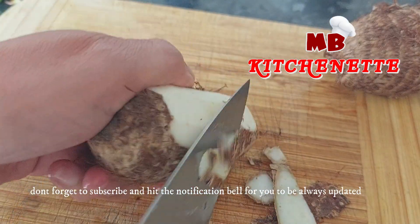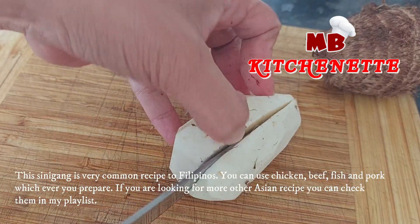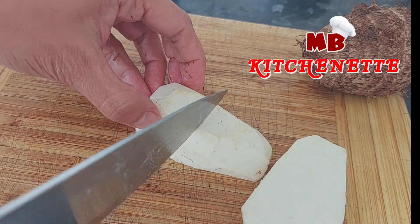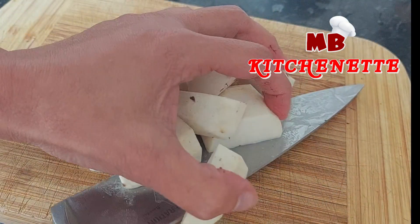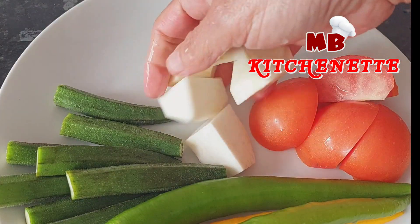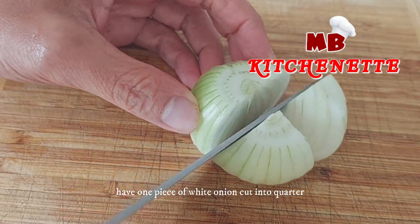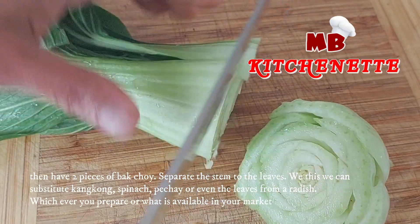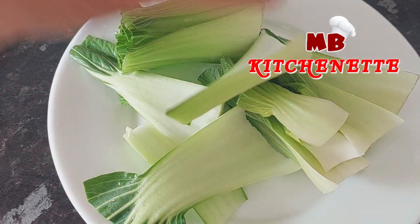Don't forget to subscribe and hit the notification bell to always be updated. Sinigang is a very common recipe to Filipinos — you can use chicken, beef, fish, or pork, whichever you prefer. If you are looking for more Asian recipes, you can check them in my playlist. Have one piece of white onion cut into quarters, then have two pieces of bok choy. Separate the stem from the leaves. You can substitute kang kong, spinach, pechay, or even radish leaves — whichever you prefer or what is available in your market.